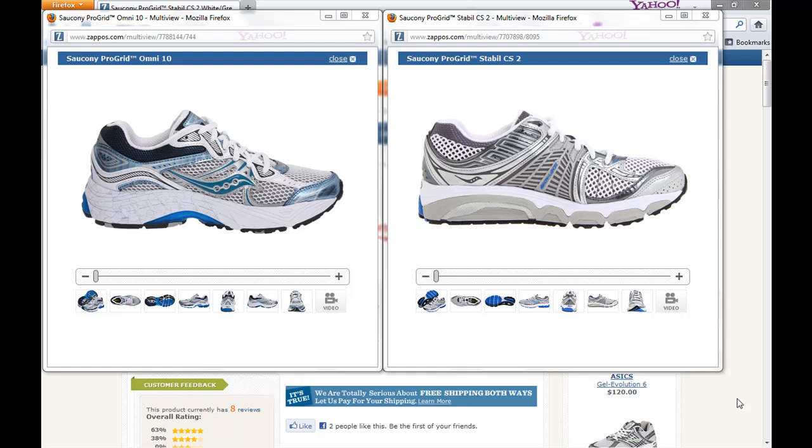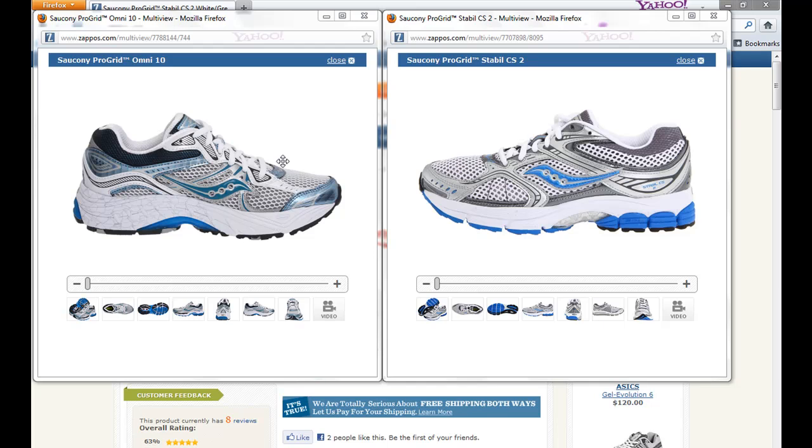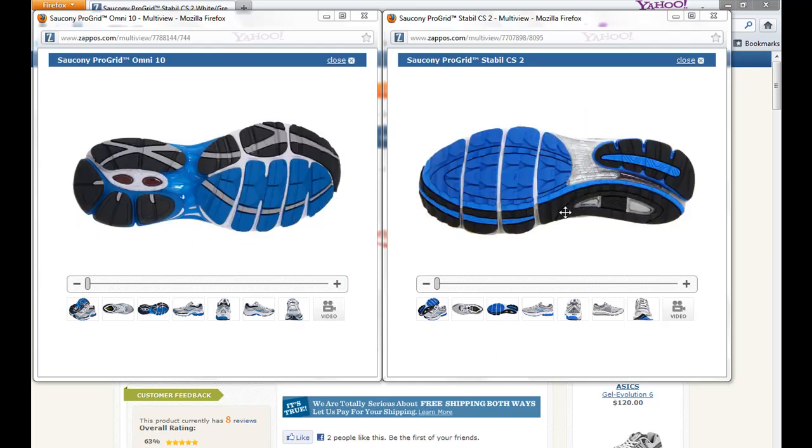In this case, we're comparing Saucony's Pro Grid Omni 10 to Grid Stabil CS2. If you look at the toe box in the Omni 10, it's not quite as deep as the Grid Stabil CS2. Why would this be important? Well, let's say you've got hammer toes and you typically get rubbing on the tops of your toes. In that instance, you would want to go with the CS2 and not the Omni 10. With the multi-view feature, you can look at the bottoms of the shoe and compare them for widths. You can see that the Grid Stabil CS2 is a little bit wider in the mid-foot, so that helps with pronation.